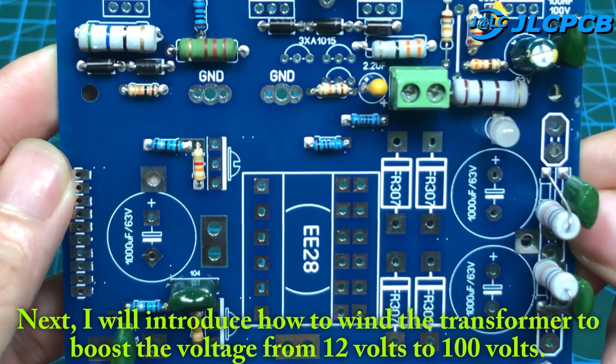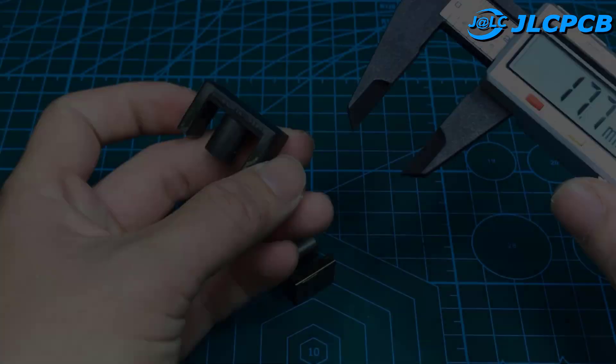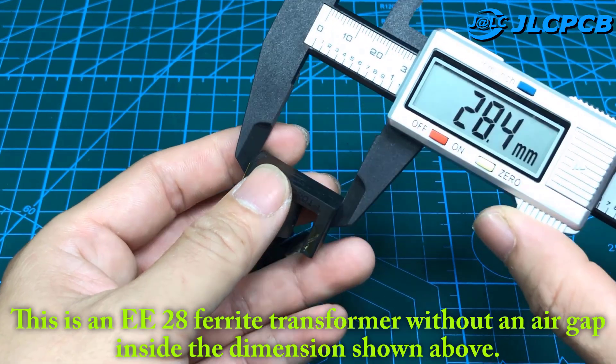I will introduce how to wind the transformer to boost the voltage from 12 V to 100 V. This is an EE28 ferrite transformer without an air gap inside, the dimension shown above.